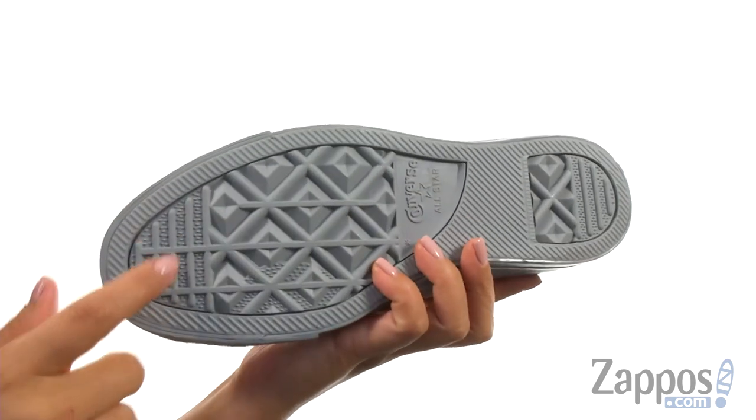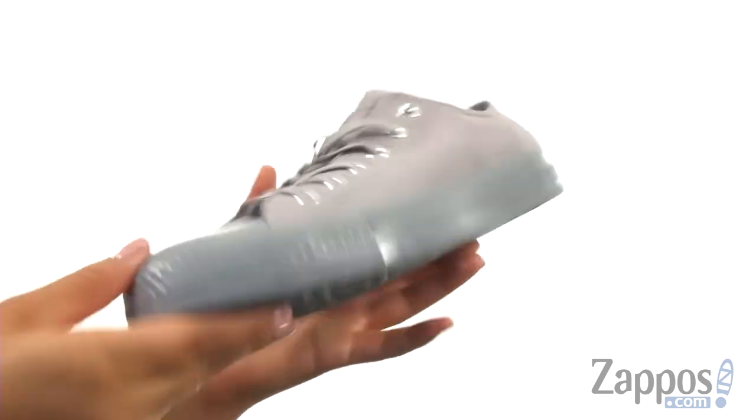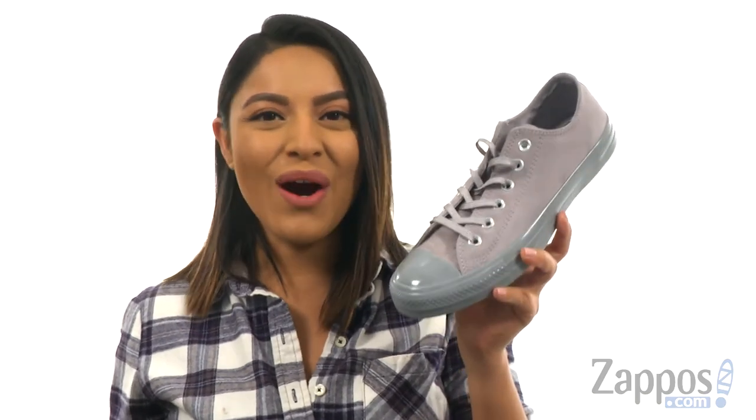At the bottom, there's the signature Converse rubber outsole. You can't go wrong with this classic pair, and it's from Converse.